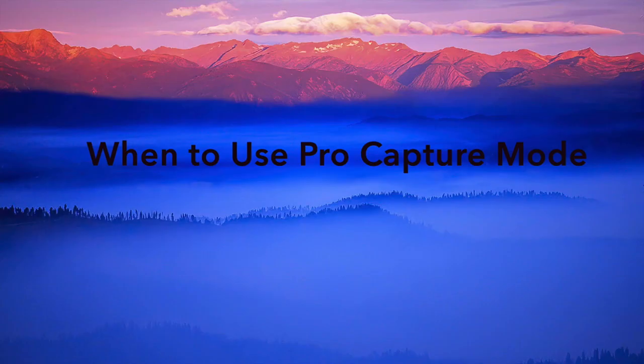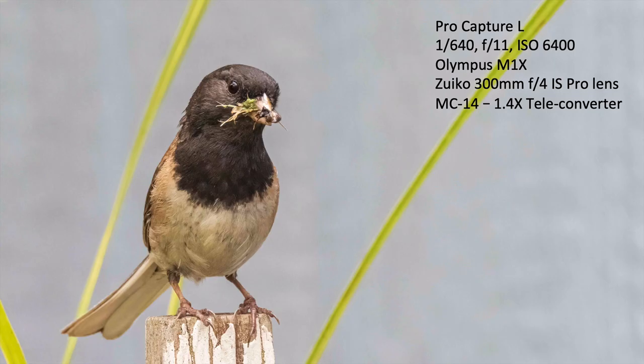When do I use pro capture mode? There are two methods. Here I'm shooting at f/11 — I've pre-focused on the perch where the male dark-eyed junco is coming in to feed his chicks. I knew he would land there, so I pre-focused on that spot and used f/11 for more depth of field to get the bird coming in even if I don't know exactly where it'll go. I'll also show an image where a low shutter speed and lack of depth of field resulted in an unsharp image.